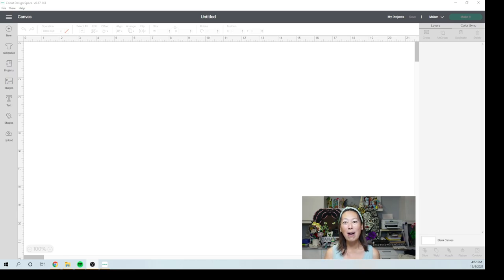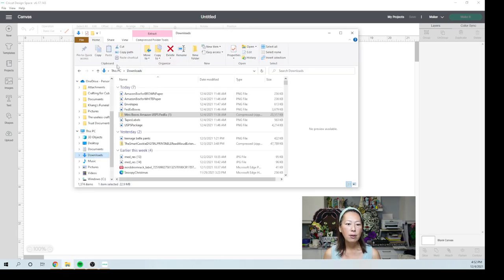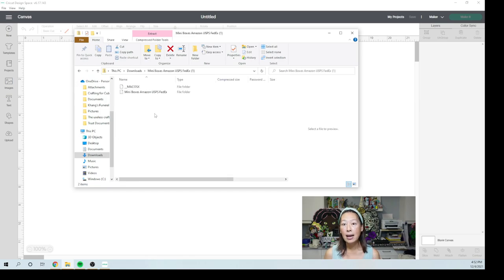I bought the file on Etsy, so you can buy it from any Etsy designer. Usually when you buy on Etsy, Design Bundles, Font Bundles, all those sites, it usually comes in a zip file. I've already downloaded that, so I'm going to show you what that looks like. In my downloads, I have this zip file right here. I'm going to double-click on it and basically take out what you want.